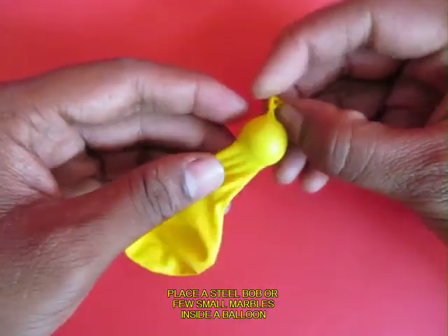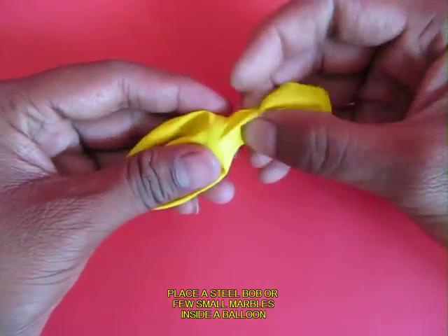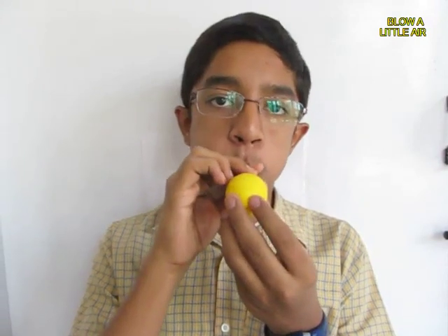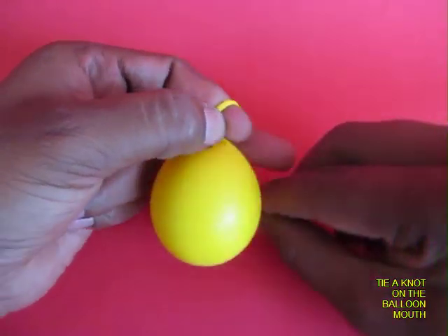The metal ball is used to make the balloon heavy. Push it into the balloon, then blow a little air into the balloon, and tie a knot on the mouth of the balloon.